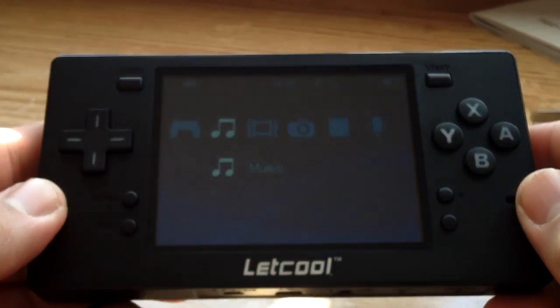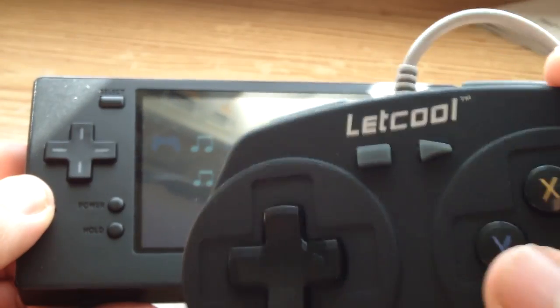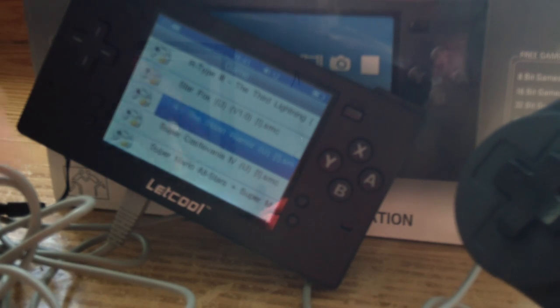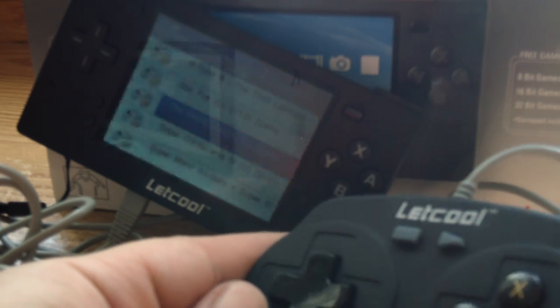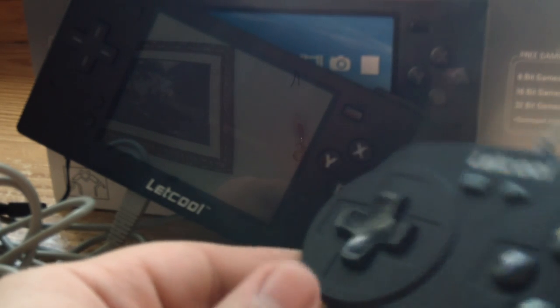Now let me show you guys pretty much the main reason why I even purchased this system — it's for these controllers. Let's see how well these things work with the system. I really wish they had put the input for these controllers on the top of the system instead of on the bottom — it's kind of hard to balance, so please forgive me for having it on this slant. I'm going to demonstrate with Street Fighter, which should be a good way to test this gamepad.